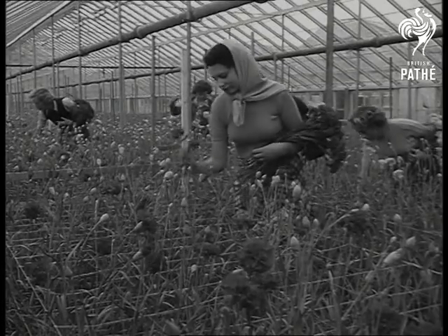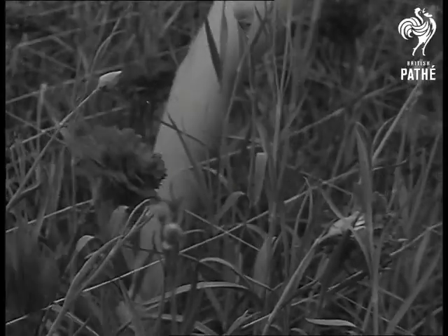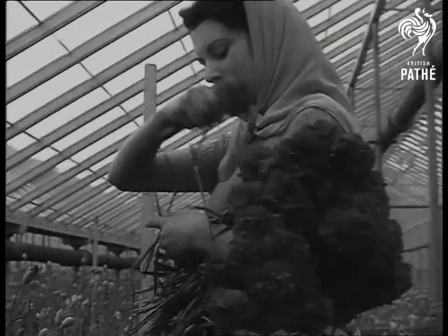And just in case you have your doubts, here are typical results. In this case, 7,000 carnation plants, each bearing in their two-year lifetime up to four dozen blooms.